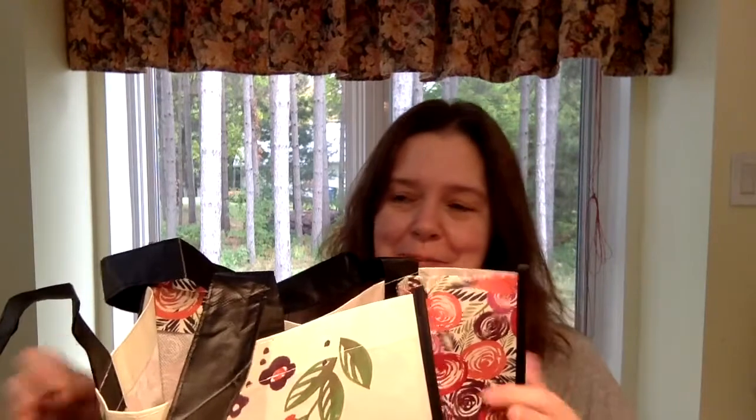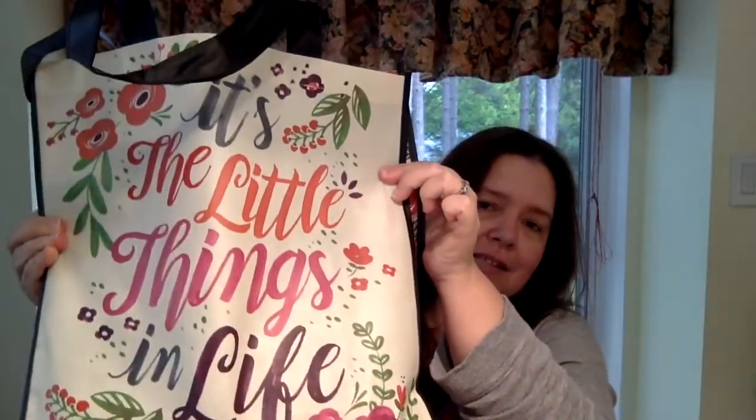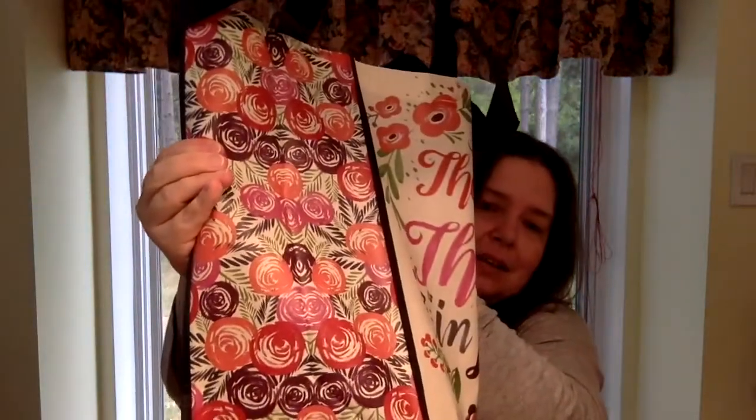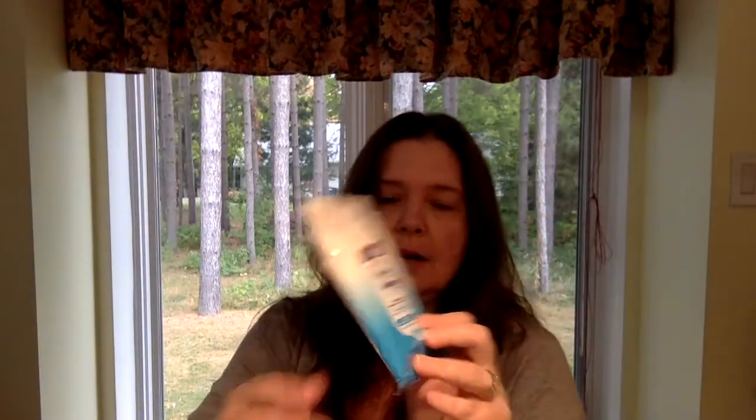In the second bag I purchased — and let me show you the bag first because I think it's really cute — this one says 'It's the Little Things in Life.' It's really cute with pretty colors. In this bag I had a small package of Purell hand wipes just to go in my purse. I had a package with me and finished it off, so I just got a new one.